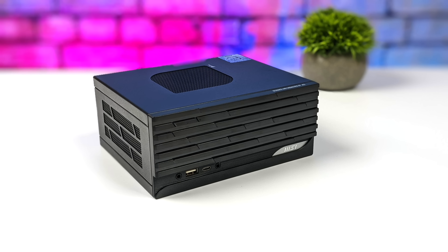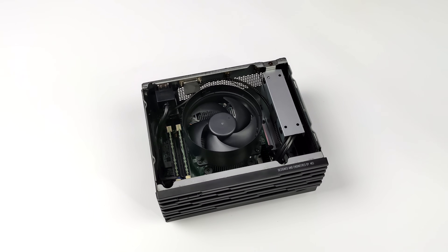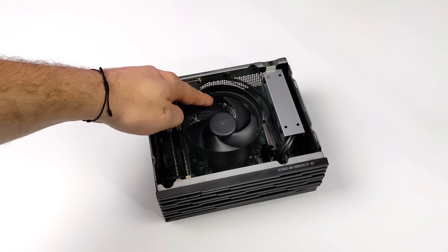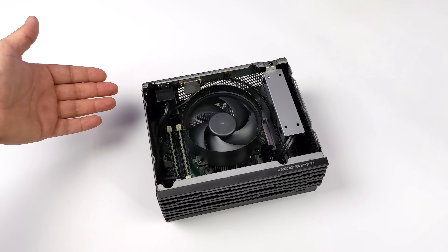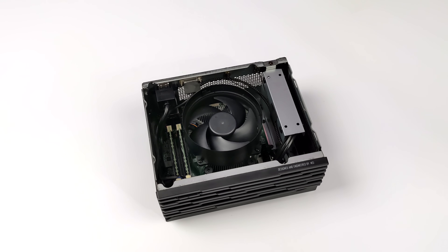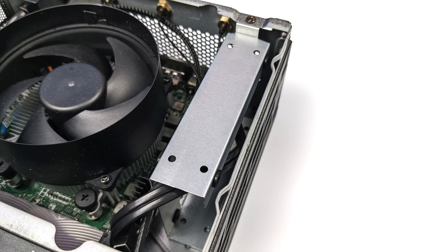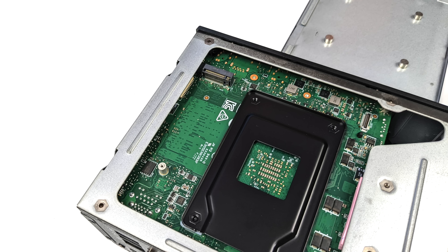You can set this up vertically or horizontally, but the main claim to fame is the APU. We've got a desktop class Ryzen 5 APU, and you can actually get this with up to a Ryzen 7. It uses SODIMM RAM — this one has 16 gigabytes running at 3200 MHz in dual channel. The RAM and NVMe SSD are ADATA branded. We can also add two 2.5 inch drives; all the mounting hardware is included in the box.